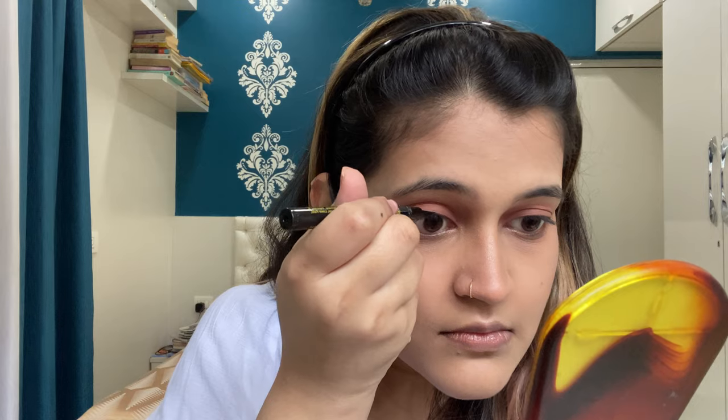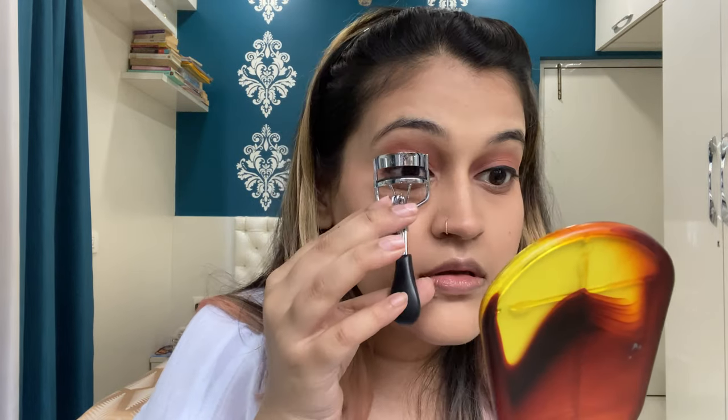Now I'm done applying eyeshadow on both eyes. Moving on to eyeliner — I'm using the Maybelline Colossal liner pencil. Done with my eyeliner. I'm going to curl my lashes and apply mascara — this is the first time I'm curling my lashes, so wish me luck! Okay, I'm done curling — it wasn't as difficult as I thought. I'm going to use the Maybelline Colossal waterproof mascara. This is not a sponsored video by Maybelline — I just happen to use a lot of Maybelline products.